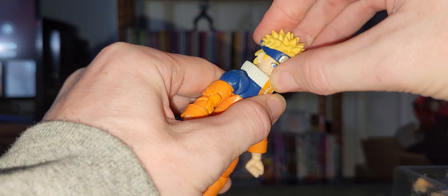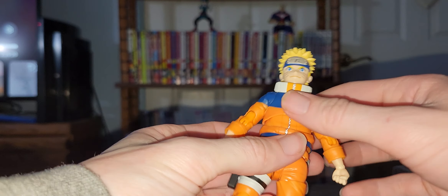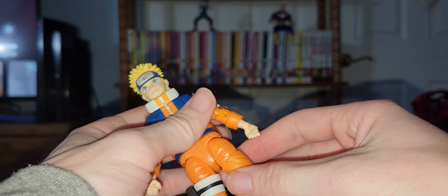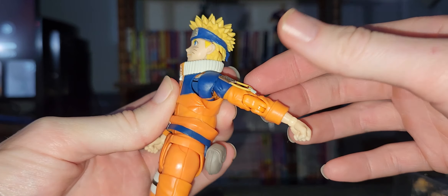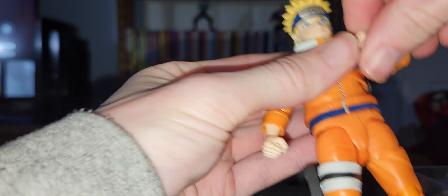The head can move that far down, that far up, with full rotation at the head. Side to side — the collar is kind of blocking it. It bends that far forward, that far back, and that far up. Full rotation at the shoulder, twist at the upper arm, and a double arm bend.